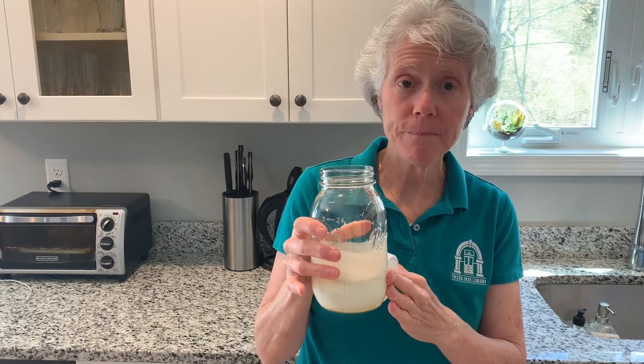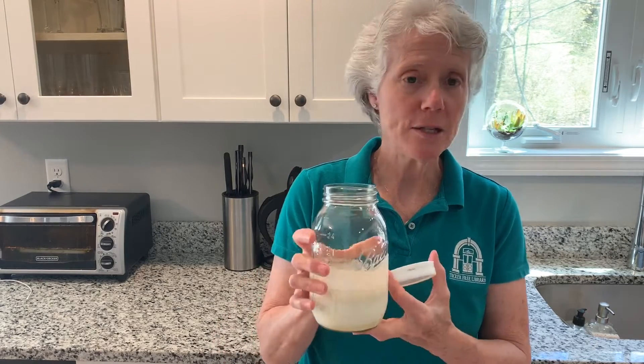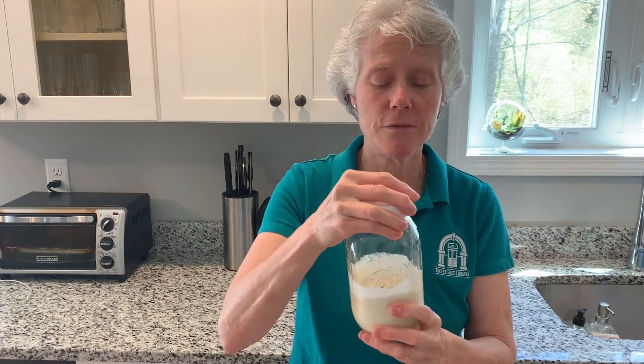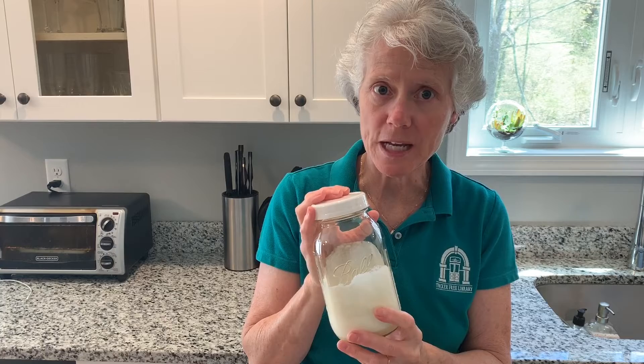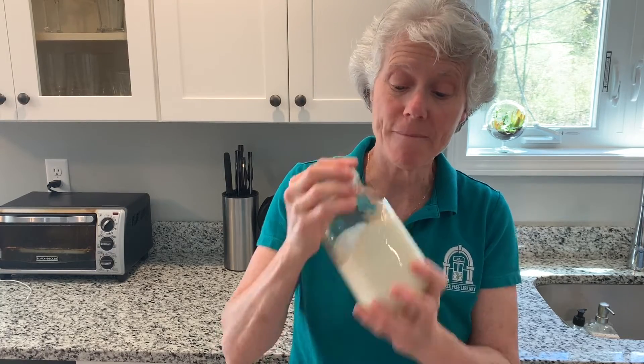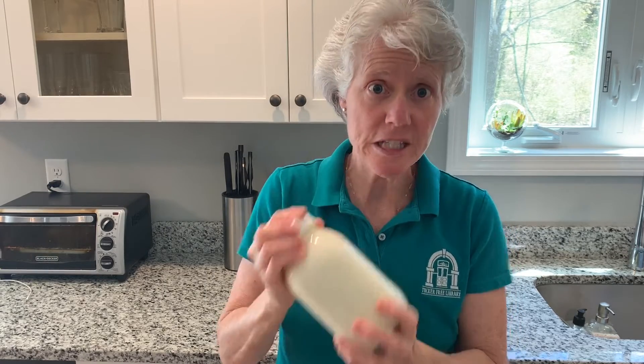All right, so now I have my cream, my sugar, my vanilla extract, and a pinch of salt in this mason jar. I'm just going to put a cover — I have these plastic covers — and I'm supposed to shake now for five minutes until it doubles in volume. Now if you have children at home, this is their job.